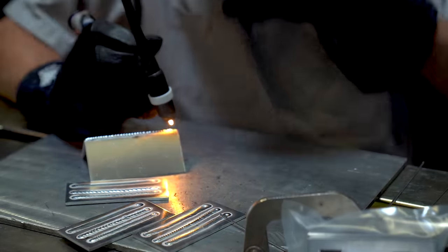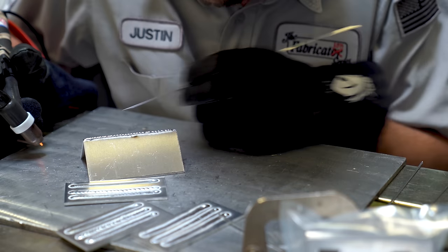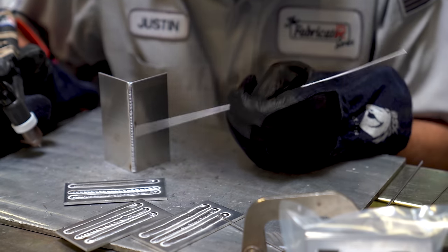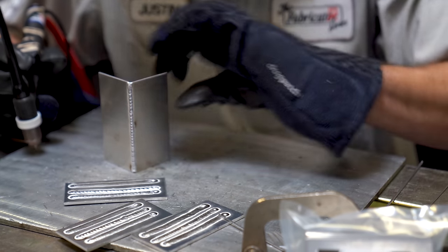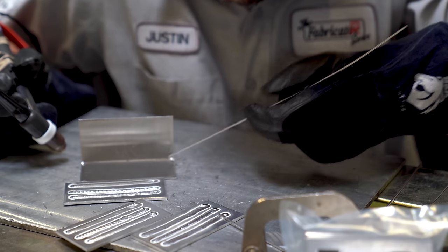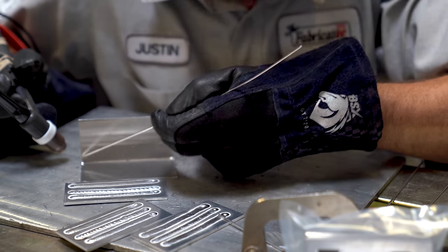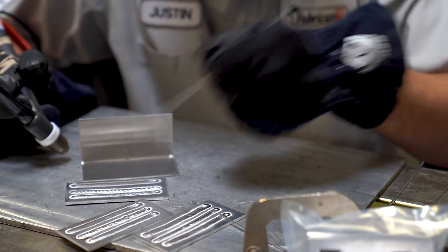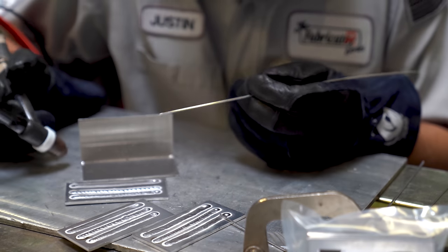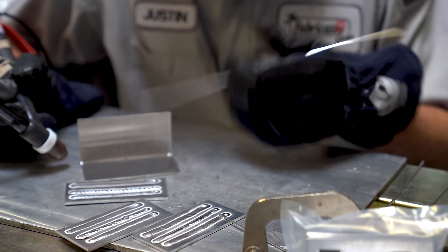Looking at the result: for the majority of it, it actually looks pretty good — nice little stack, good shiny crown. But there is no penetration on the inside whatsoever until the very end and the beginning from the tack. That tells me I'm a little too cold, and I felt like I could go a little faster at the same time. Let's try again with more amps.